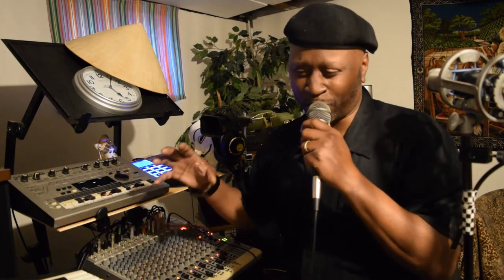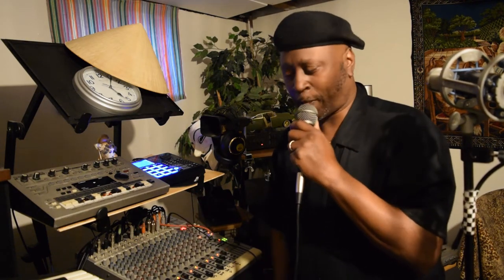Y'all remember that old school Miami bass? The bass was just so incredible, man. It had so much funk and all that, man. So let me go ahead and keep this rockin', alright?